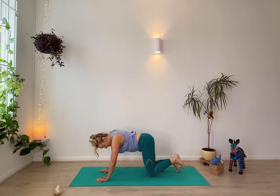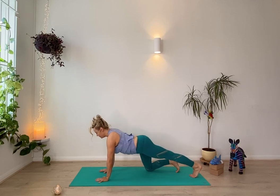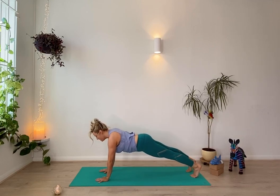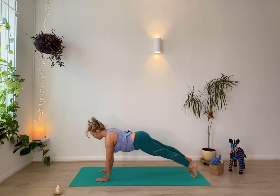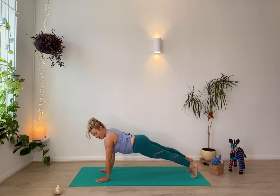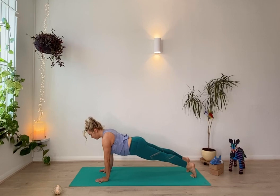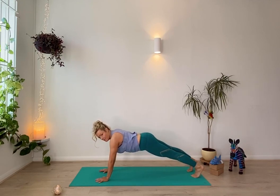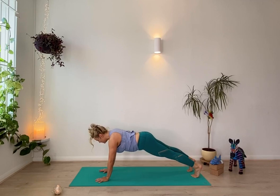Coming back into plank position, draw one foot back, press through the heel, and then engage through the lower belly to lift the other foot back — press through both heels. Take a slow, deep breath here. As you breathe out, press out through the heel, lift up through the pelvic floor. Another slow, deep breath and then lower down.